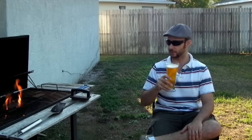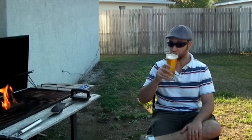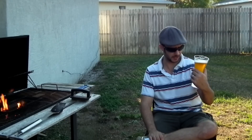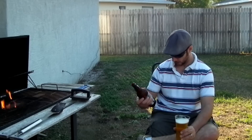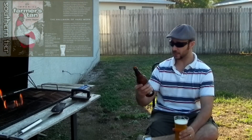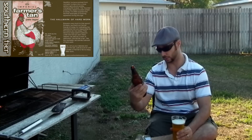Perfect for the almost summer weather. It's like 80s here in Florida. As you can see, it's really clear out. It's been beautiful all day, really been enjoying it. This is an Imperial Pale Ale, so that probably means it's got a little bit more alcohol than usual.